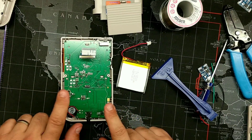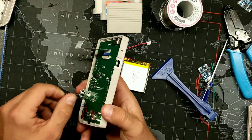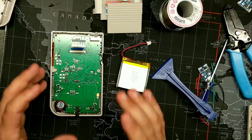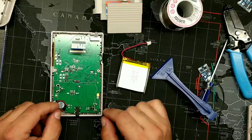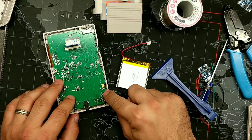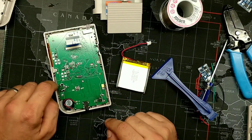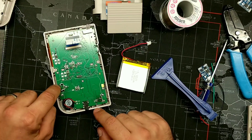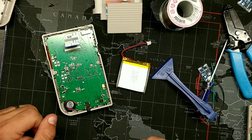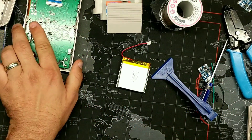Another thing you're going to have to remove are the two tongs on the front face of the GPi case. These are actually soldered on — they're the pads that conduct everything to the case. We're not going to be using these anymore, so you can either clip them or desolder them. Desoldering is a little tricky because there are three pins to desolder, so the best bet is just to clip them as close as possible so nothing is touching.